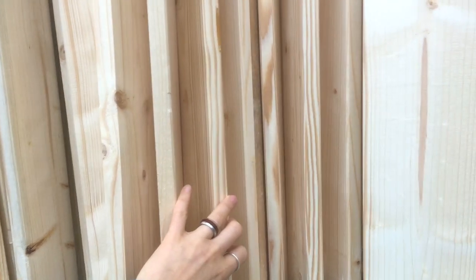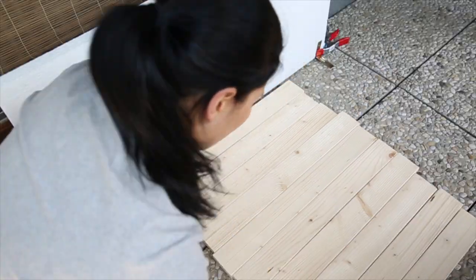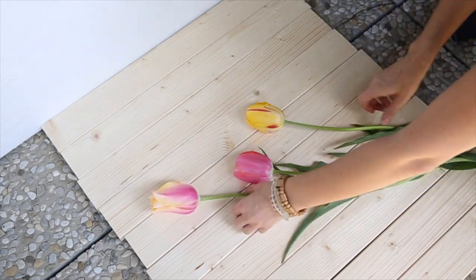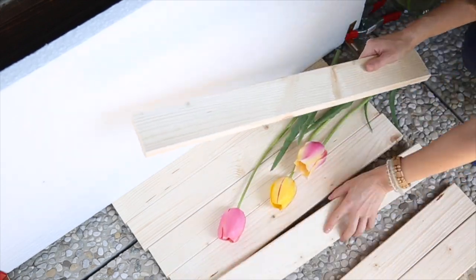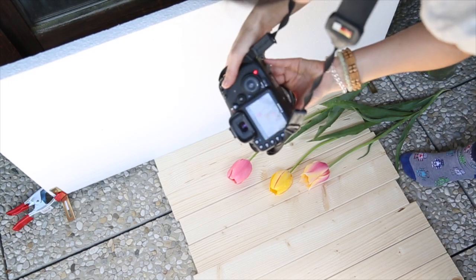I had the boards cut into 60 centimeter long pieces right at the store. If you like, you can use the boards without painting or staining them. Depending on the kind of wood you choose, this might already make for the perfect flat lay background. But if you're like me, you'd want some bright colors in your Instagram feed — so let's paint!